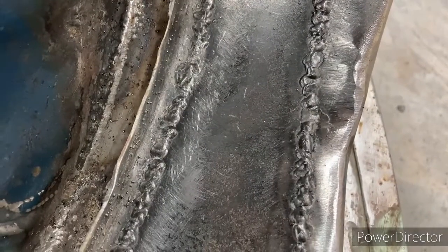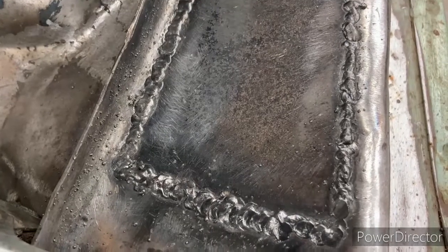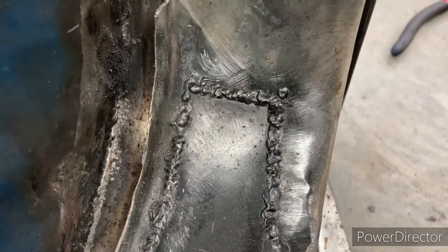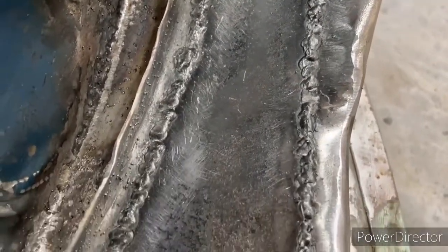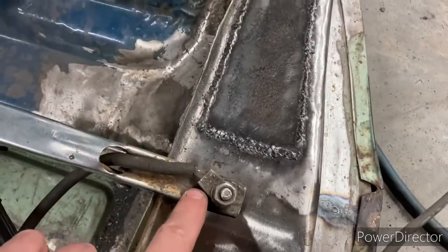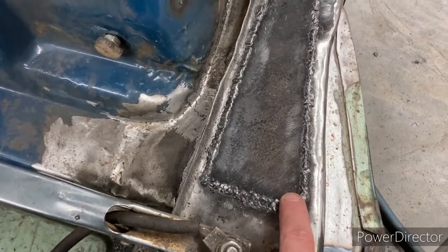Remember, if you're not a professional don't expect it to look professional. Once we grind this down and smooth it out there'll be little pockets and imperfections, but that's what body filler is for — to smooth all that out. You just want a nice consistent weld with no gaps, no holes. When welding, make sure your ground clamp is always as close to the work as possible, and that might help if you're having sticking issues.